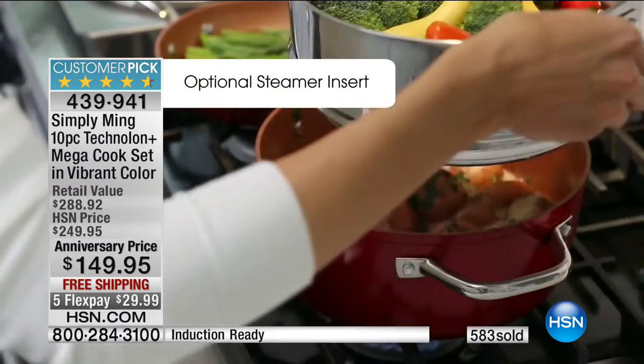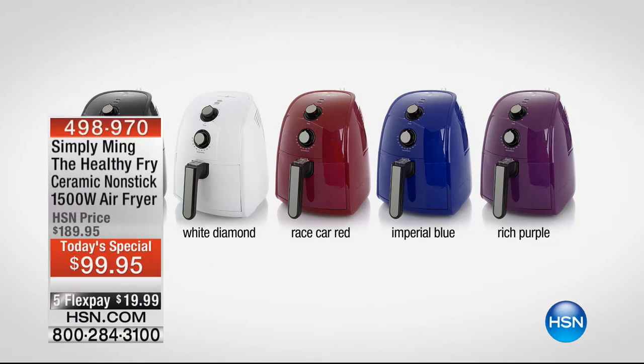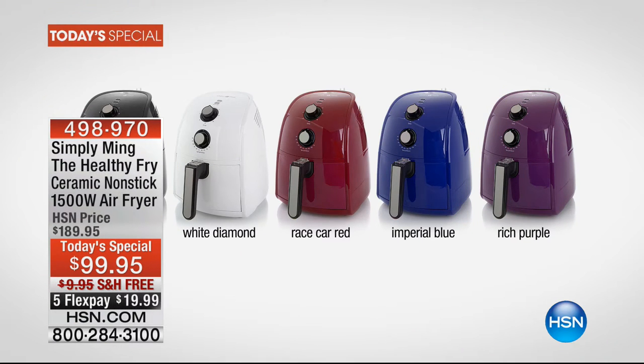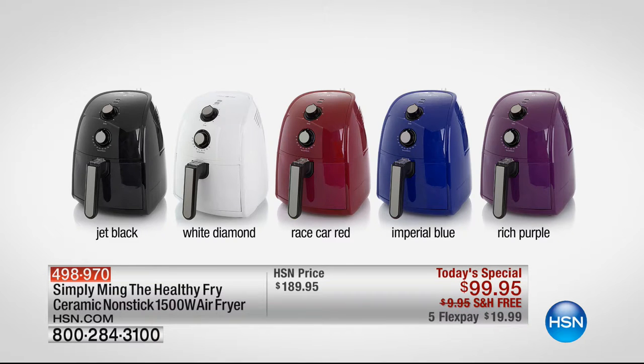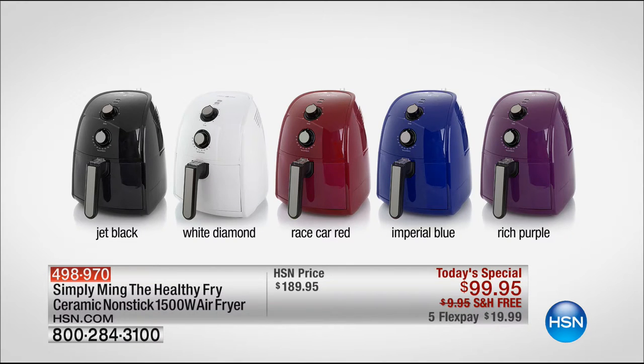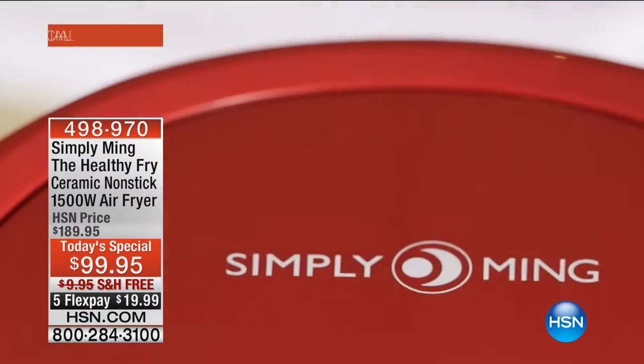We are 20 minutes away from our Today's Special. Last chance now on the black — I have 150 left. In the white, that may sell out as well in my next presentation. And the blue is going to go right after that.